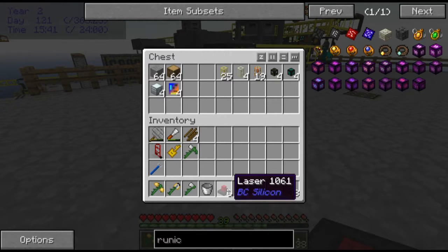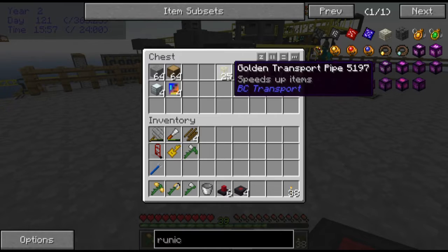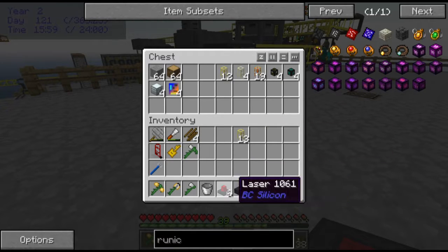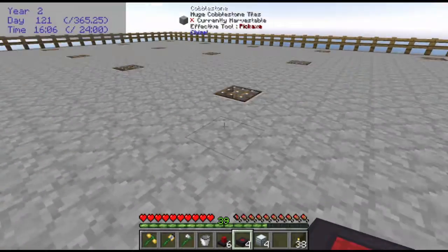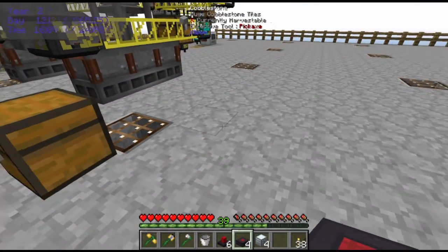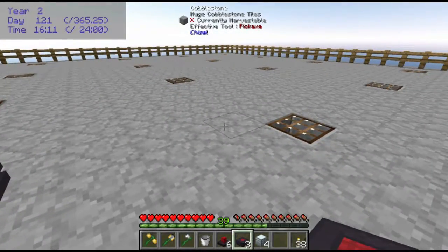I made a couple of extra lasers, so I'm going to be up to six lasers. Over the long run, that's not going to be anywhere close to what I'll need — I'm probably going to have 25 or 50 eventually. Right now there are some special power considerations, so I'm not going to do that. What you need in order to get the lasers working properly is to set down the assembly tables.